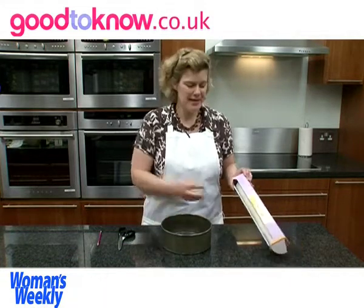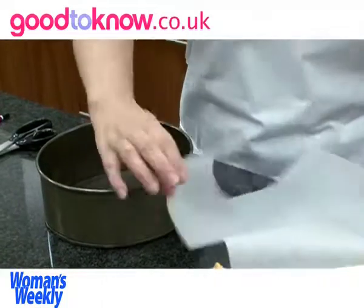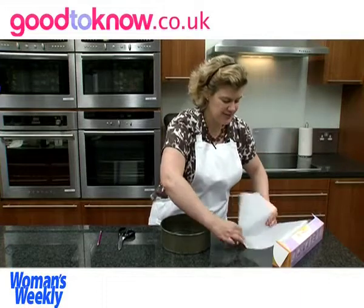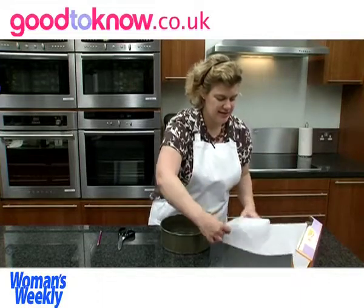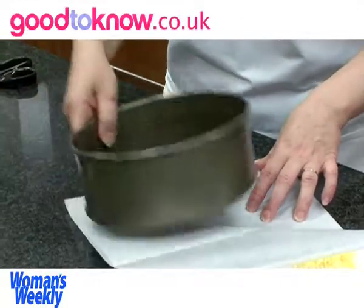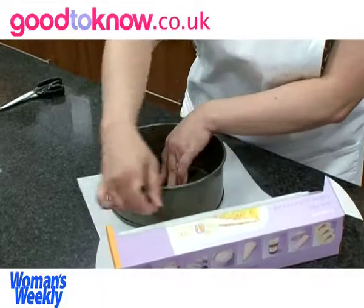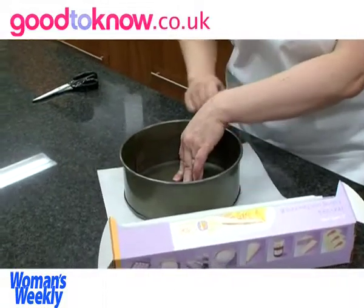I'm using non-stick baking parchment and the first thing I'm going to do is cut out a round for the base. So I'm going to fold the paper to have double thickness, rest the tin on top and then draw around with a pencil.